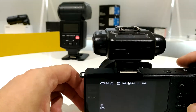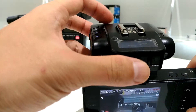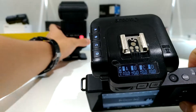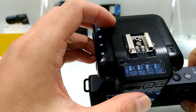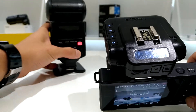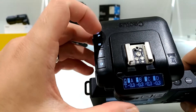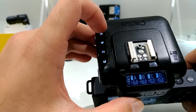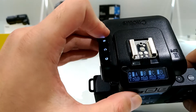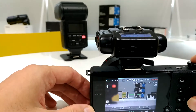If you prefer to adjust the exposure, you can adjust right on the V6II like this. The RF60X that I'm using is group A, so all I need to do is adjust the power of group A — I mean the EV compensation. Let's see if I want lighter, like this, then I just take a shot.